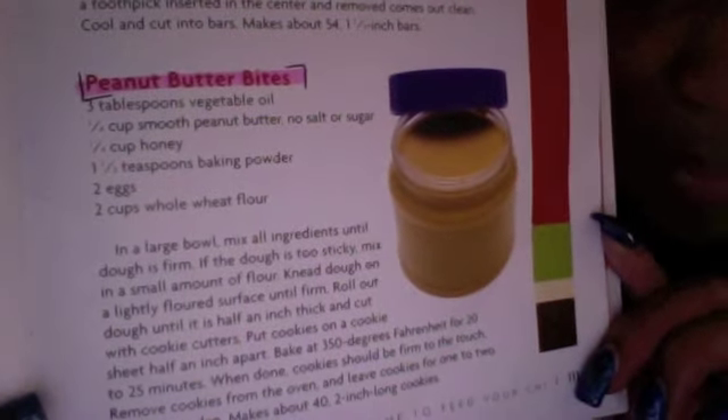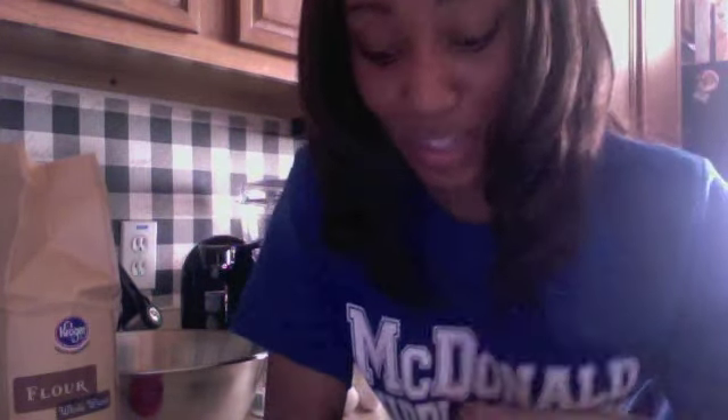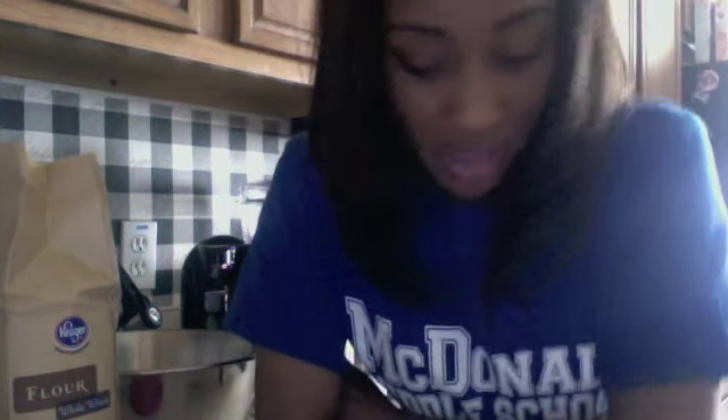Today we're gonna make the peanut butter bites. Last time I did In the Kitchen, somebody said that I didn't put the recipe in the description box, and it's kind of pointless to do In the Kitchen if y'all don't have the recipe to cook with. So I'm going to remember to put this one in there, and from now on I will put the recipe in the description box.